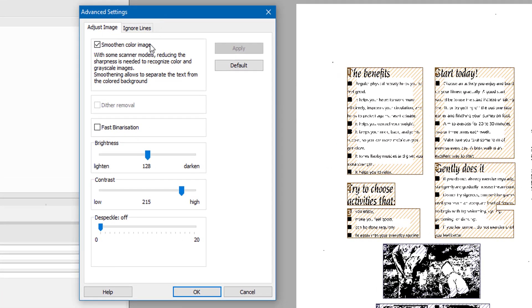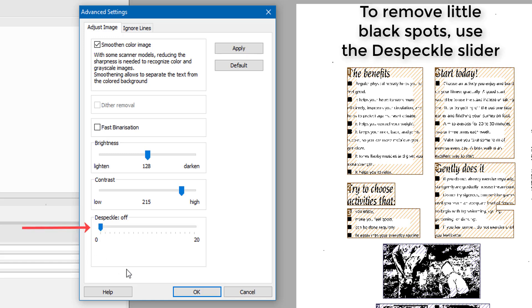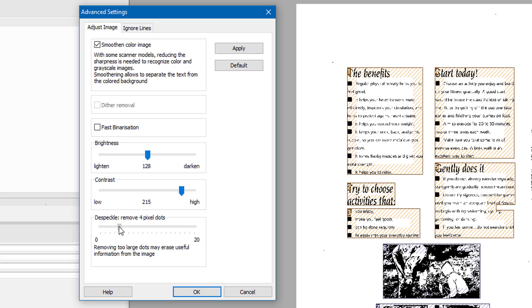The Adjust window comes up. I've selected smooth color image because with some scanning models that will reduce sharpness — it's needed to recognize color and grayscale images. Fast binarization speeds up the processing but I can't access that anyway. I've got brightness and contrast. The speckle removal gets rid of little tiny dots — you can see them to the right — but you've got to choose how many pixel dots, as larger settings could start erasing information from your image.